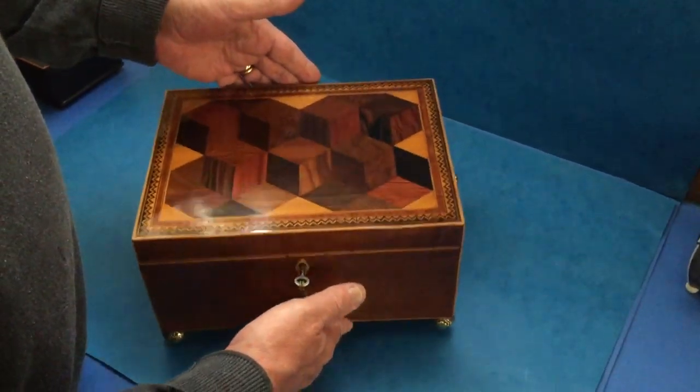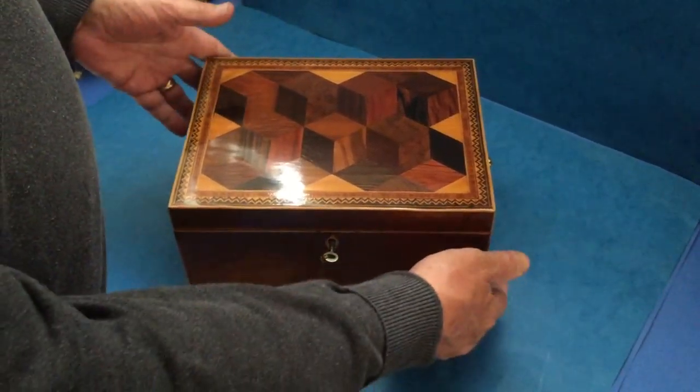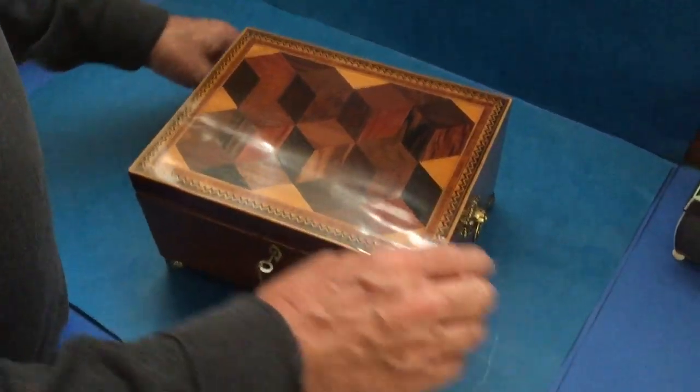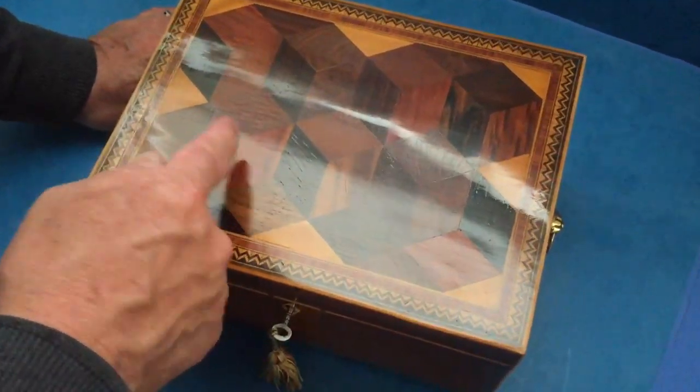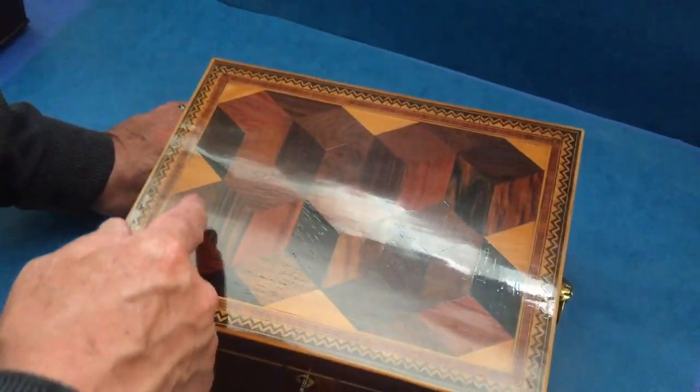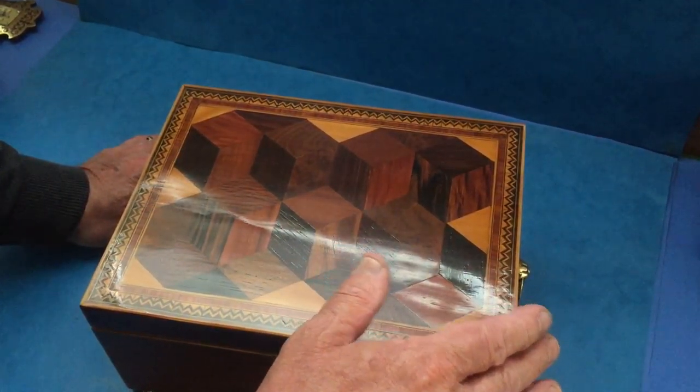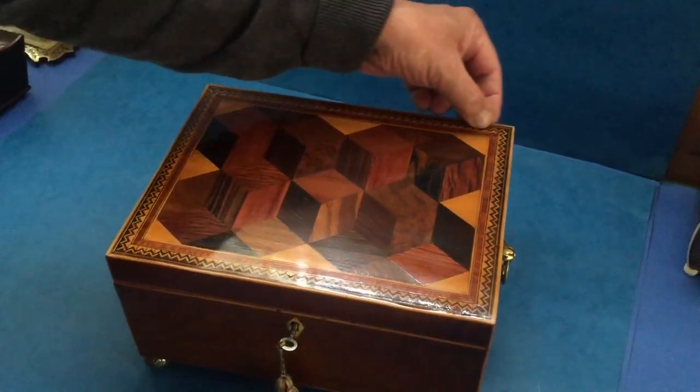The base wood is sycamore harewood. The top is all specimen wood inlaid — you've got partridge wood, coromandel, laburnum, boxwood, a bit of everything in the top there. You've got this nice chequering,